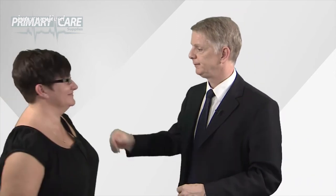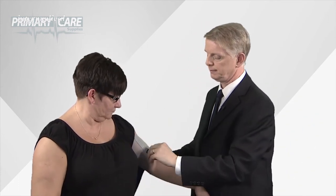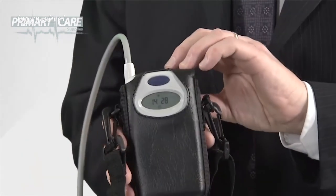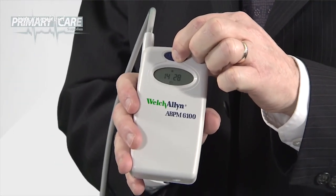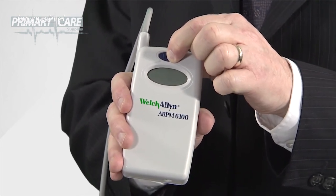After 24 hours, the patient comes back and you can take the unit off them. Remove the cuff and take the unit out of its pouch. Hold the blue button on the front down for approximately seven seconds, or until the unit bleeps five times — then you've switched the unit off. After that, you can download the results at your leisure.